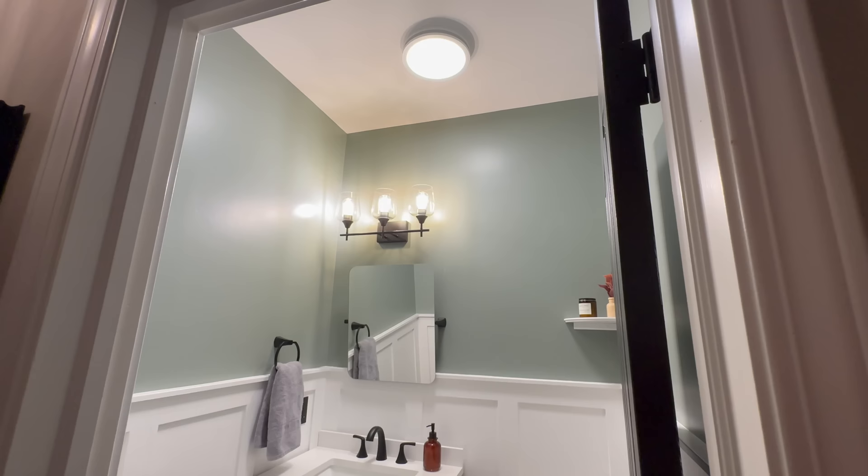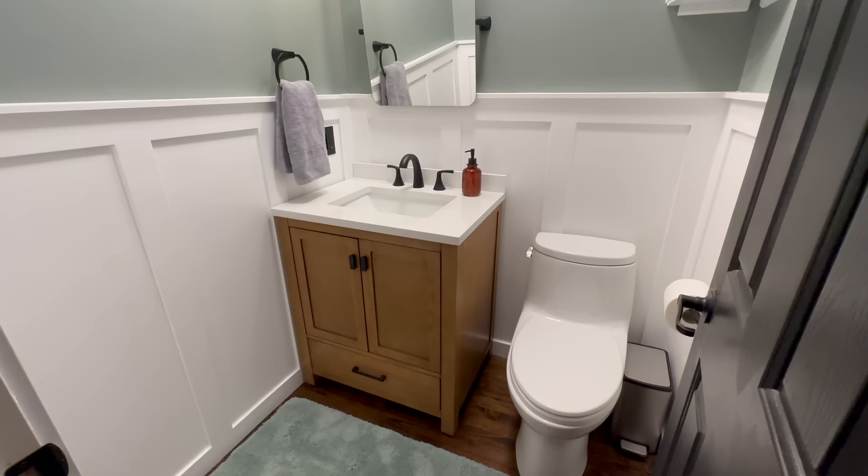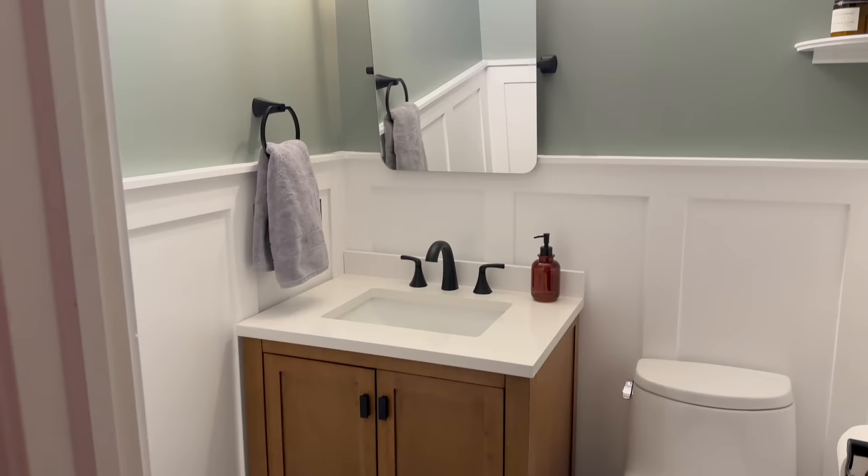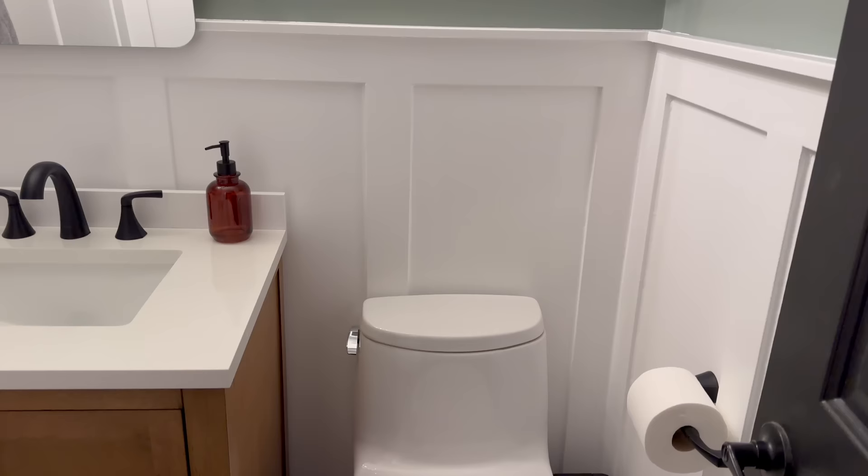It ended up taking 14 full work days, but 20 calendar days because there were about six days I didn't work on it at all. And it's done! The grand reveal: the bathroom looks absolutely gorgeous. Jessica says this is her dream bathroom - genuinely. And it is so much brighter than before with the new lighting - night and day difference.